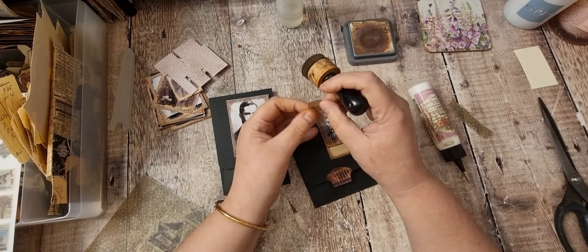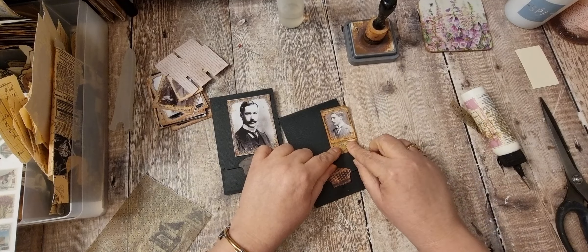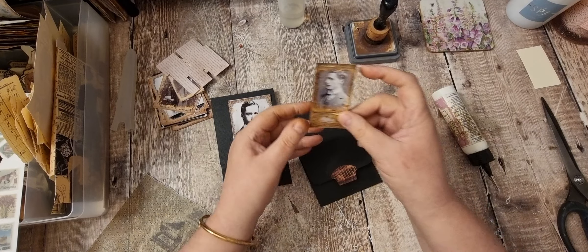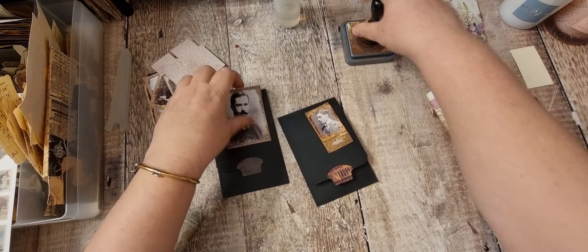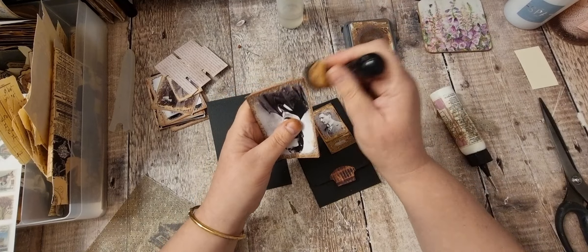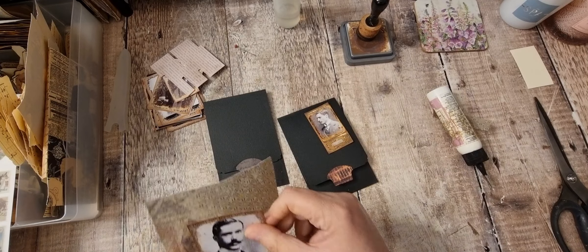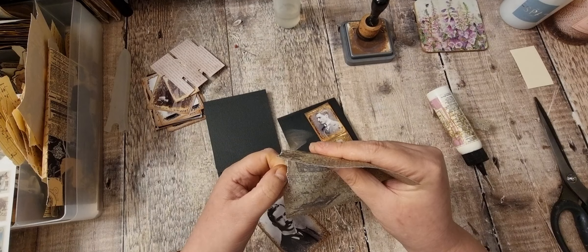I'll just anchor around that and pop that there. Then put the name here. So that's that one. I'm just going to ink around this one. I'm wondering if that vellum is big enough to lay underneath here. I love this around the photos — oh yeah, that would be nice.